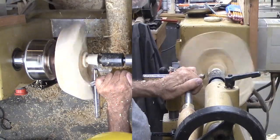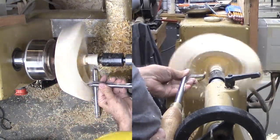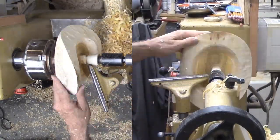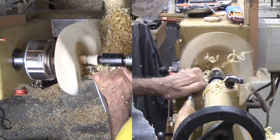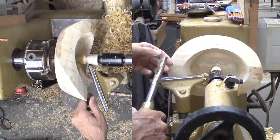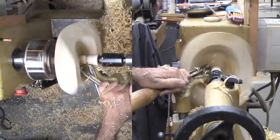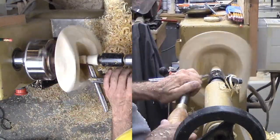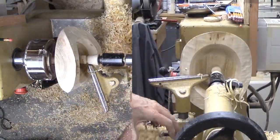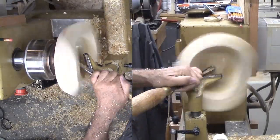Now for hollowing. It's a bit awkward but I'm keeping the live center in place for a bit of security. After removing most of the wood and several stops to measure the bottom, I knock off the center nub. Then I can take the final strokes to finish off the bottom.